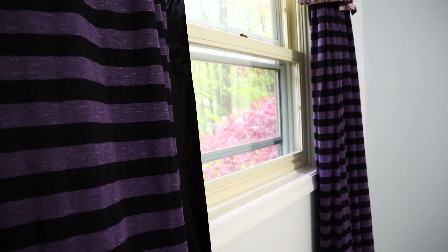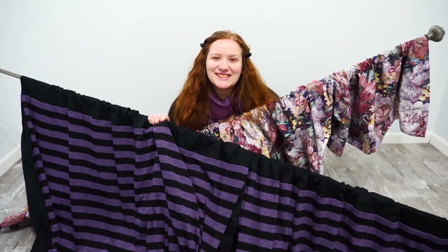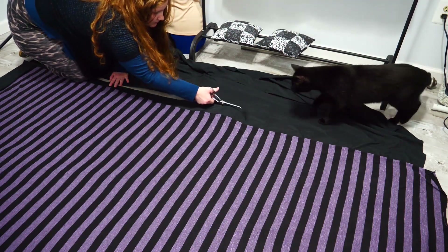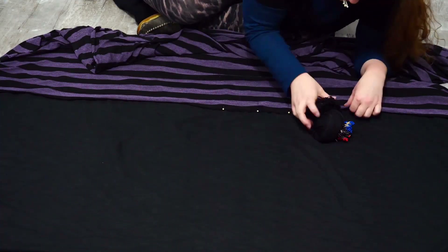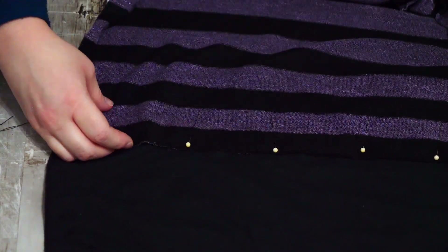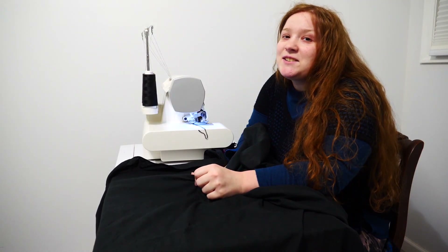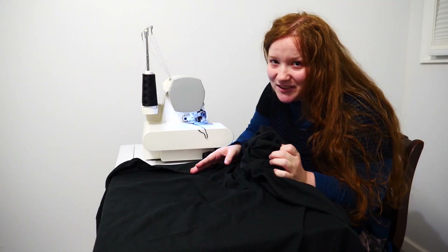Sewing curtains for this drab window was my first major DIY project. I used seven yards of purple and black stretch knit fabric and upcycled a duvet cover for my curtain lining. I sewed these curtains using a combination of my serger and hand sewing. It's so crazy to think we've been in this house for six months already and this is the first thing I've been able to sew.